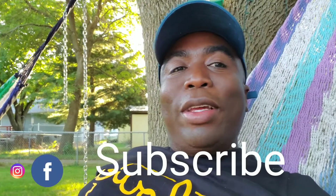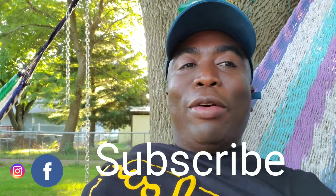Thank you for watching my videos. I advise you to please subscribe to my channel and you will be getting more videos.